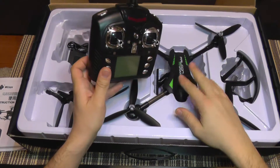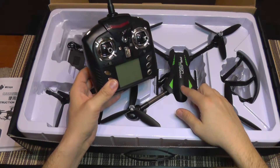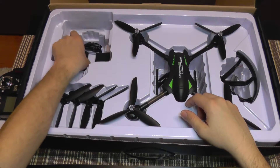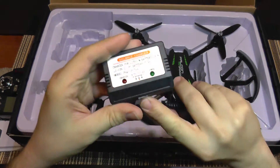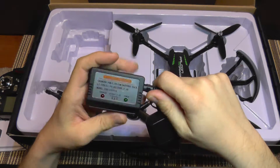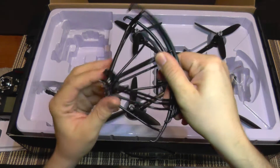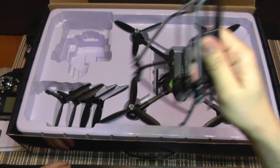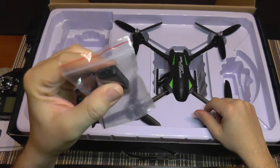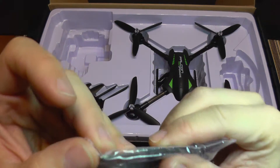I'm going to test the range of this quadcopter, as its flight performance is pretty good, so a good range transmitter will serve it very well. Underneath the transmitter you get a balance charger for 2-cell batteries — it uses a power adapter, you plug this in and the battery will charge here, simple and efficient. Of course you also get a full set of propeller guards that are quick snap-on, no screws needed. I also get a card reader, an SD card — it's a 4GB card — and a Philips screwdriver.